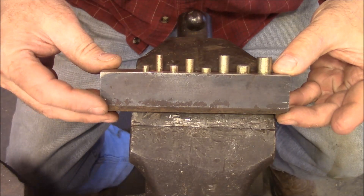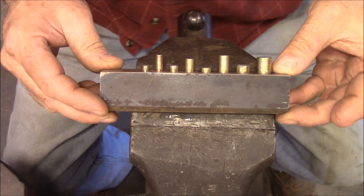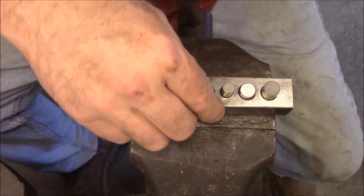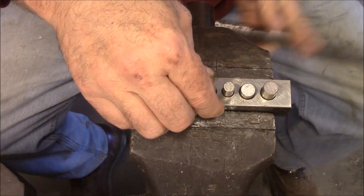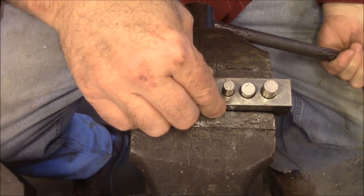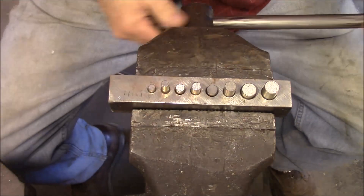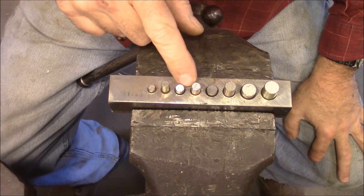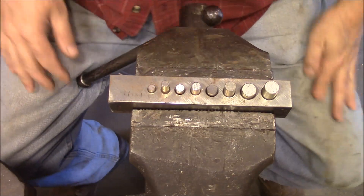This is the bender that we made in a previous video. Let's see if we can make some hardware with it. I'm just going to clamp it in my vice here. We've got different sizes: quarter inch, 5/16ths, 3/8ths, and a half.